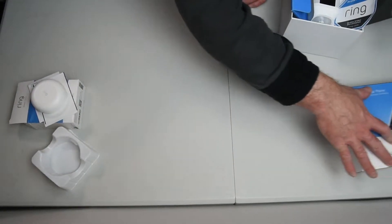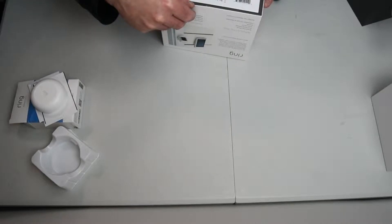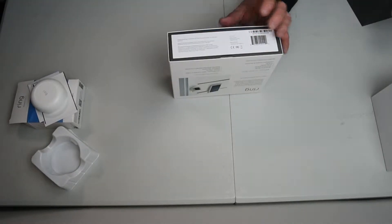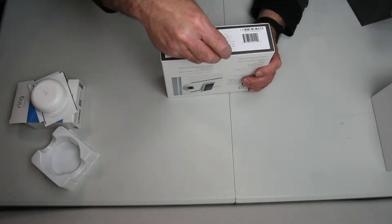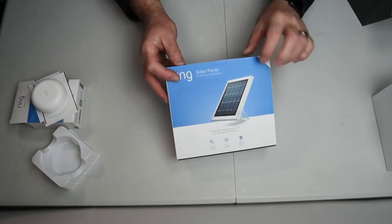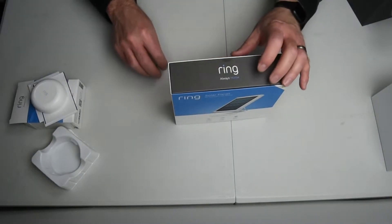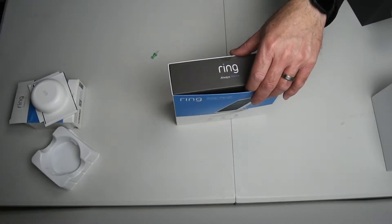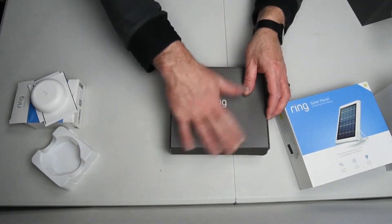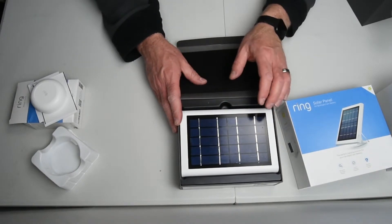Now let's open the solar panel here, move that off to the side. I'm going to open the top here and get this one out. We got that out — this is the solar panel. I've never opened this one before. Got the box there and this is the solar panel — that's a pretty nice looking thing.